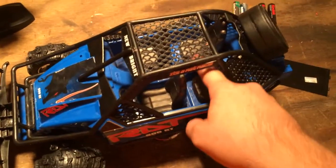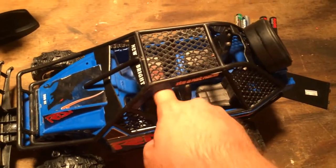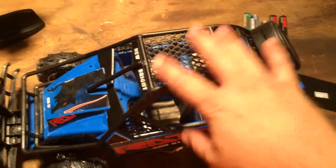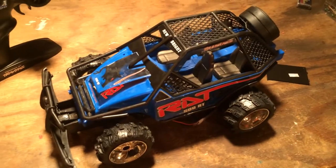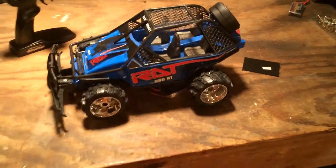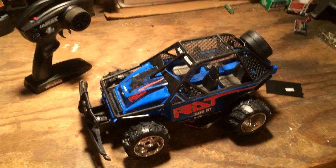If I wanted to, I could wire it up through here and strap the battery in the back or up front, but that kind of ruins the look. I kind of like it looking stock at least from the top, so that's what I decided to do. If you have any questions, just ask and I'll try to help you out. Thanks.